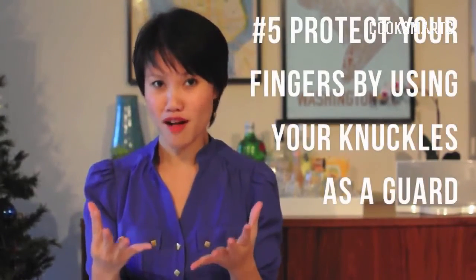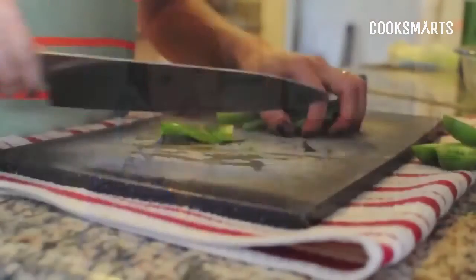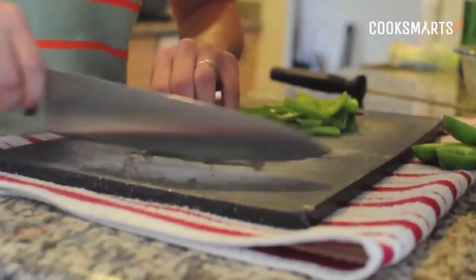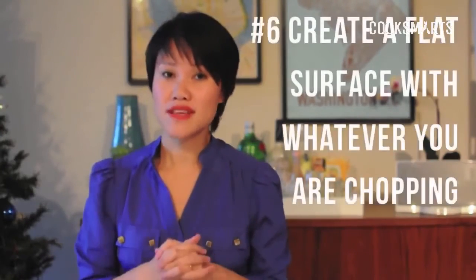A lot of people are afraid of chopping off their fingers, and that's a completely valid fear — especially since most people chop with their hands completely out and all fingers flayed. What you want to do is hold whatever you're chopping with the tips of your fingers, then roll up and form a wall with your knuckles. Use your knuckles as a guide for your knife and also as a barrier so that you're not hurting yourself.